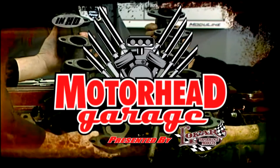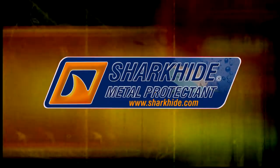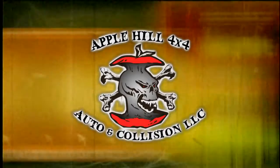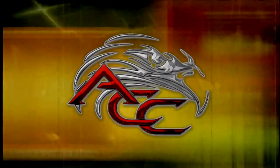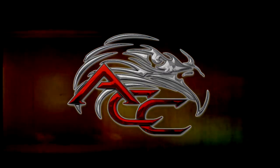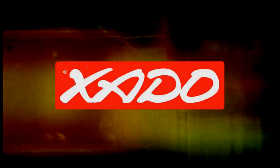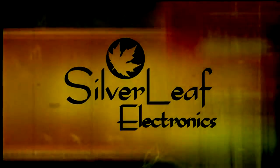This edition of Motorhead Garage presented by Low Car Performance Products is brought to you by Shark Hide Metal Protectant — it's a dirty world out there, so always use protection; Apple Hill 4x4, there's no job we cannot do; American Car Craft, custom stainless steel accessories; Exato, the fountain of youth for your vehicle; and by Silverleaf Electronics, it's like a brain transplant for your coach.